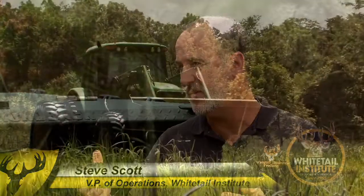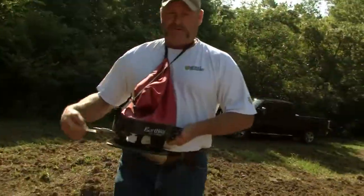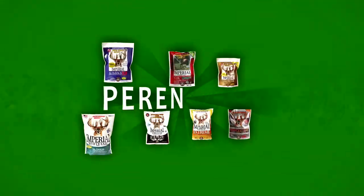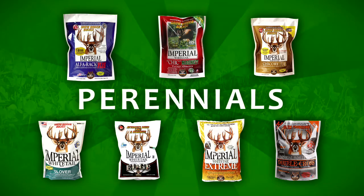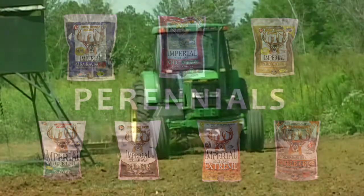We've got customers that have huge land, we have customers that have small land, we've got them that have the huge tractors, all the way down to hand tools, and we've got products that will fit those needs. Our perennial products — Imperial Clover, Alphraic Edge, Extreme, etc. — usually you're going to need a bigger piece of equipment to plant those properly.